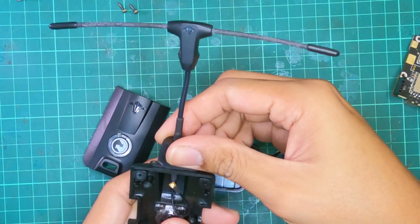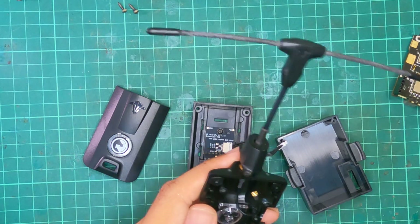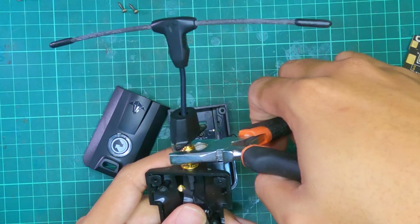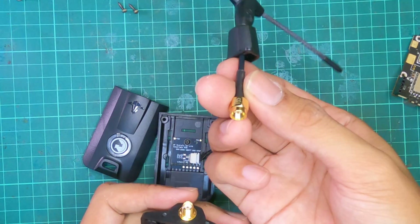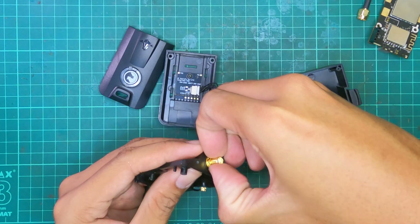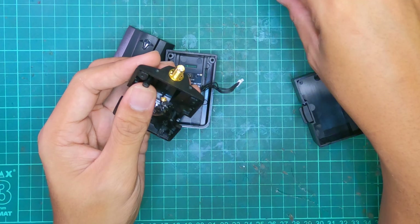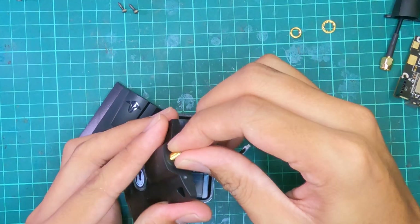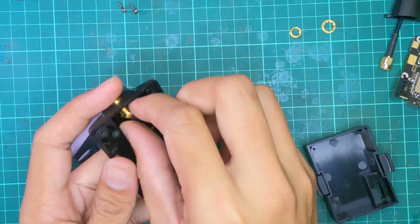With those screws loose, slowly remove the plastic protector. They do fit this on pretty tight, so grab a pair of pliers to loosen it, and the rest can be done by hand. Then move back to that side and remove the top plate, pushing the SMA down until it comes out from the micro board.